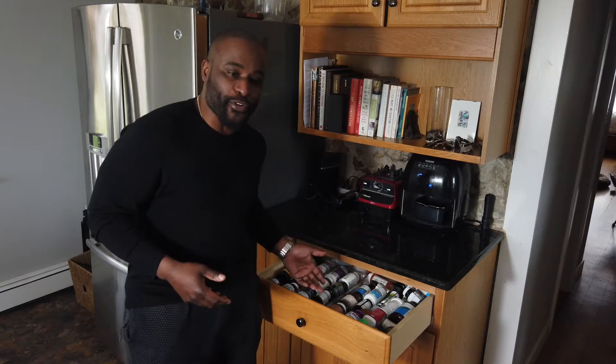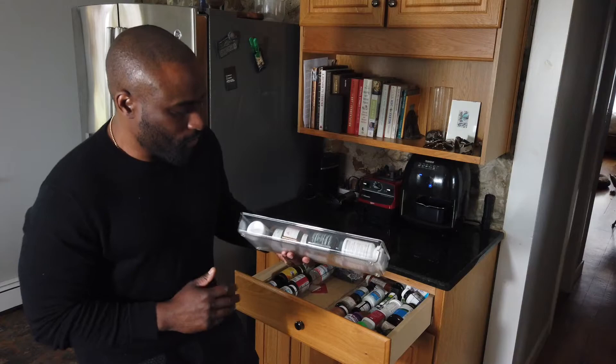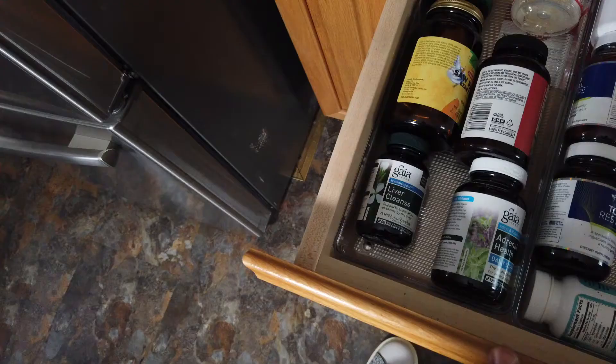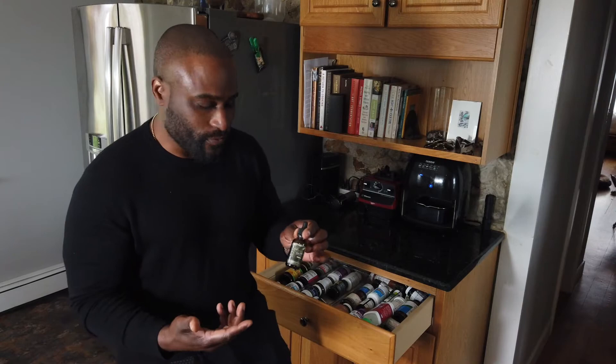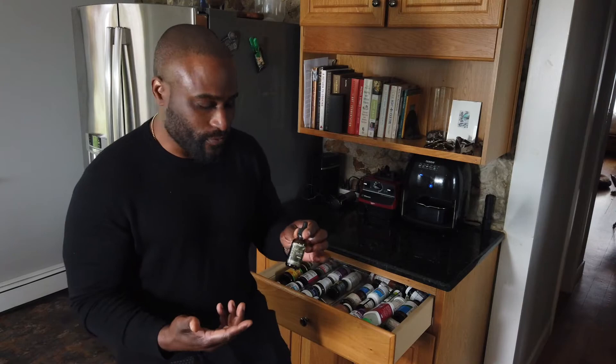Here we have the supplement drawer. Having things laid out in these small containers — I probably got them from a container store — and laying all the supplements out allows me to not have to dig through a cabinet. This counter is in my trajectory every single day, so I can walk over here, open it up, see what I have, take my supplements, put them back, and I know what I need from day to day. It just makes life so much easier.